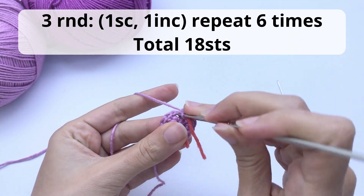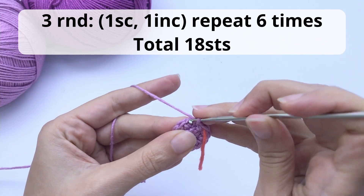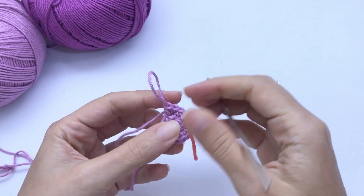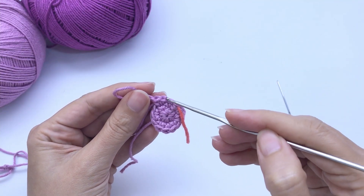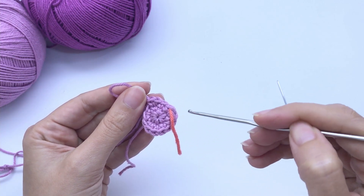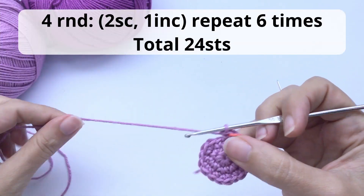For round three, you will work one single crochet, one increase, repeat six times, and you should have 18 stitches at the end of this round. So here: one single crochet, here's my increase, one single crochet, one increase. Repeat all the way around. This is how it should be looking.